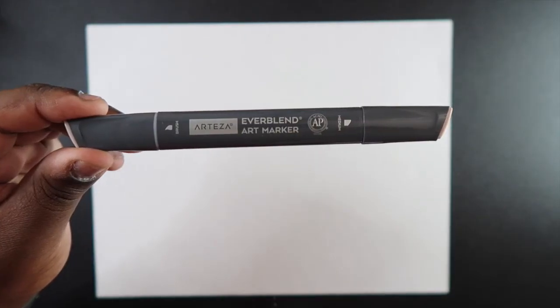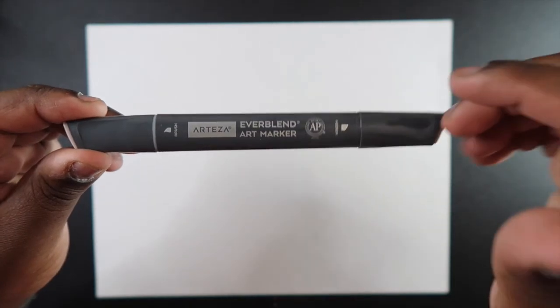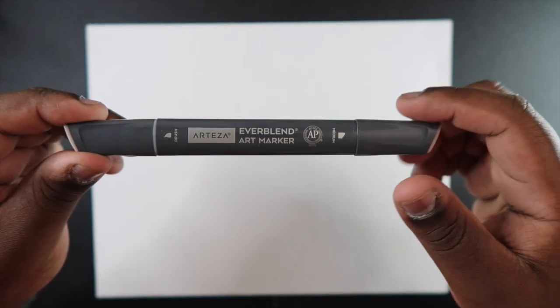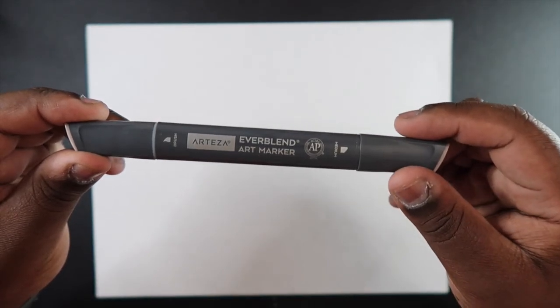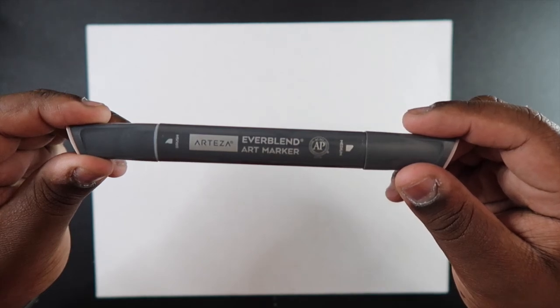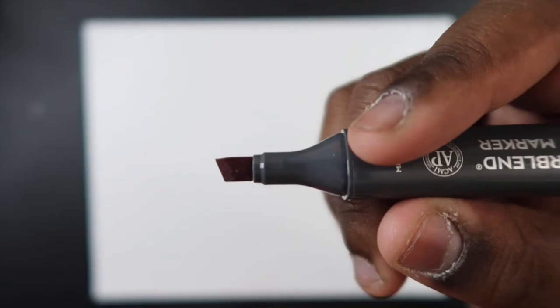Here's what the brush markers look like. They have a triangular shape, and if you're familiar with Arteza's Everblend markers it looks just like the white ones without a brush tip. Since I don't have the white ones I can't tell if the barrel is a bit longer because these have a brush tip. Here's what the brush tip looks like and here's what the chisel tip looks like. I'm going to create a drawing and talk about how they perform during the voiceover.